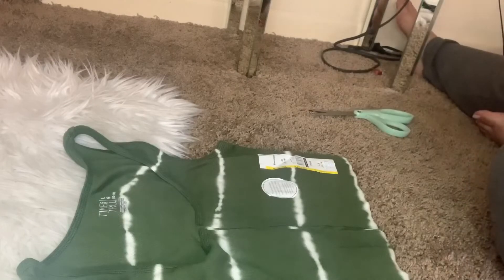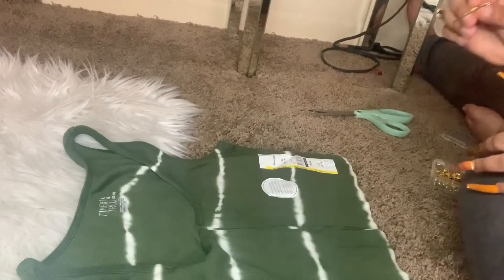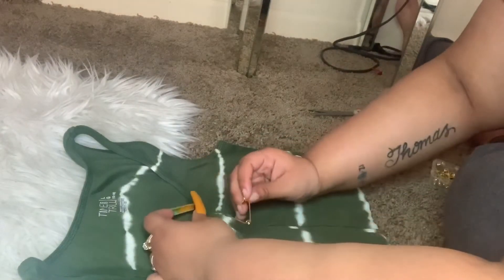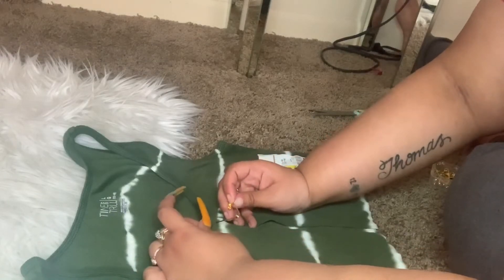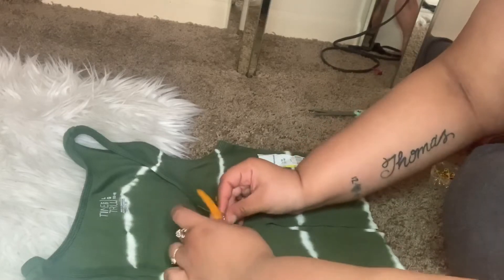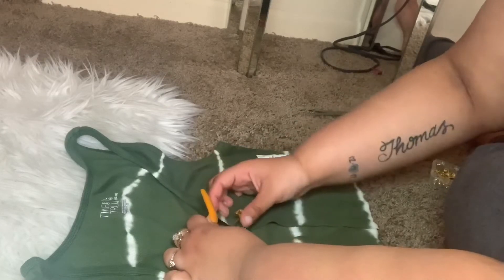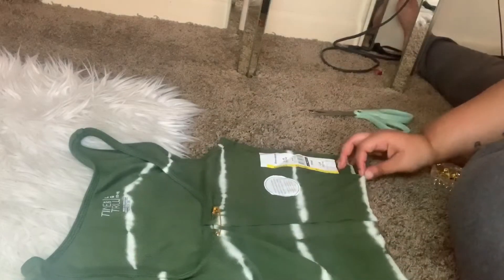I cut it straight up just like that. Then I got some gold safety pins I want to use on this one — I think the color gold makes it so pretty. You just open up your safety pins and put them through. That's all you do — you don't have to create a hole or anything; your safety pin is gonna create it for you. Put it straight in and hook your safety pin just like that.